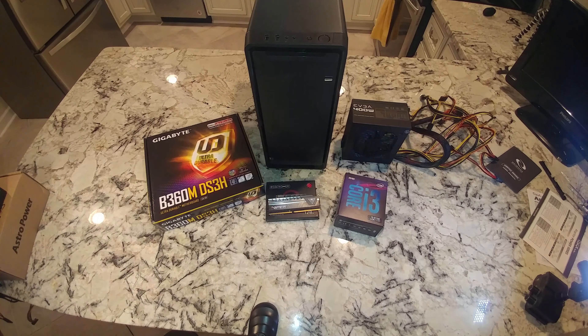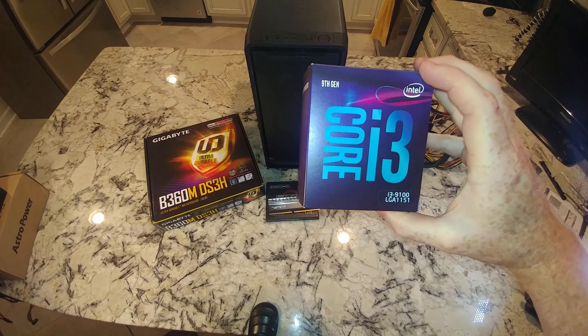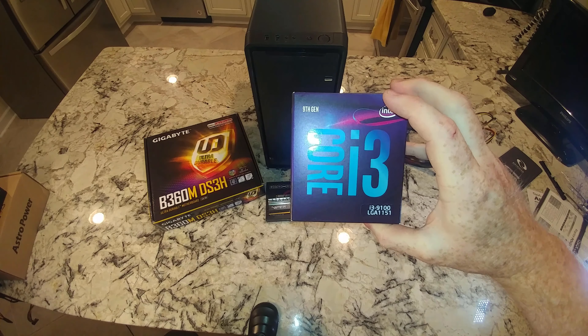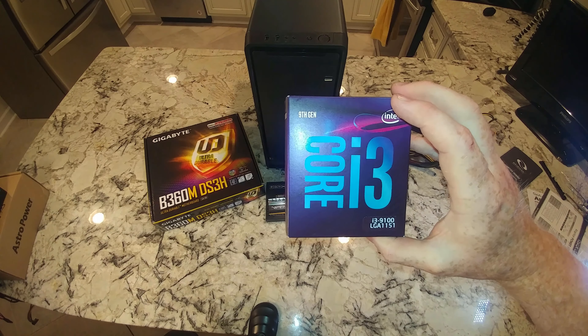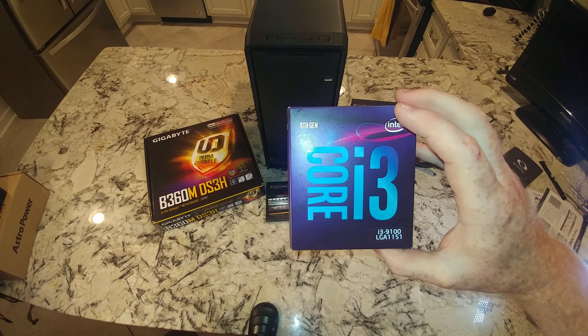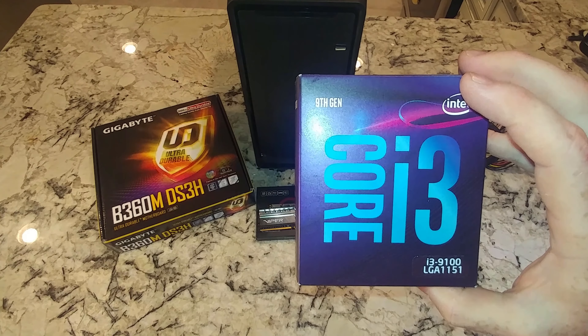Alright folks, this is the next computer build on the channel. Let's start with the CPU. This is going to be the Intel Core i3-9100 — a 9th gen chip. This one does not require a graphics card; it has integrated graphics built into it. So that helps as far as the price goes with this build.